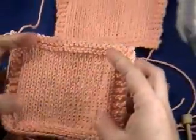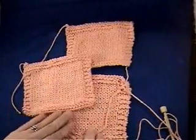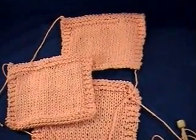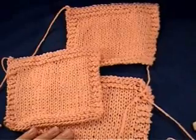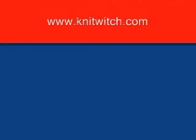You can see how important it is to measure gauge because I knit all three of these swatches with the same number of stitches and the same number of rows, but with different size needles. You can see how different all of these swatches came out just by using a different needle size. That's why it's important to measure your gauge so that you get an accurate representation of a garment, especially something you're going to wear like a sweater.